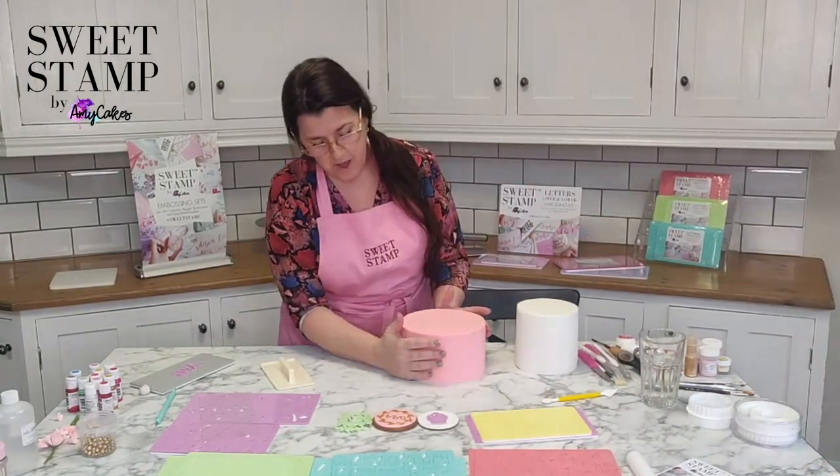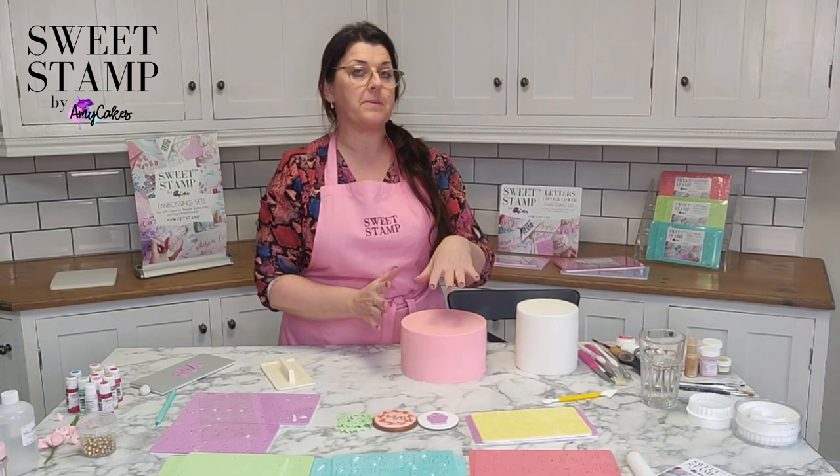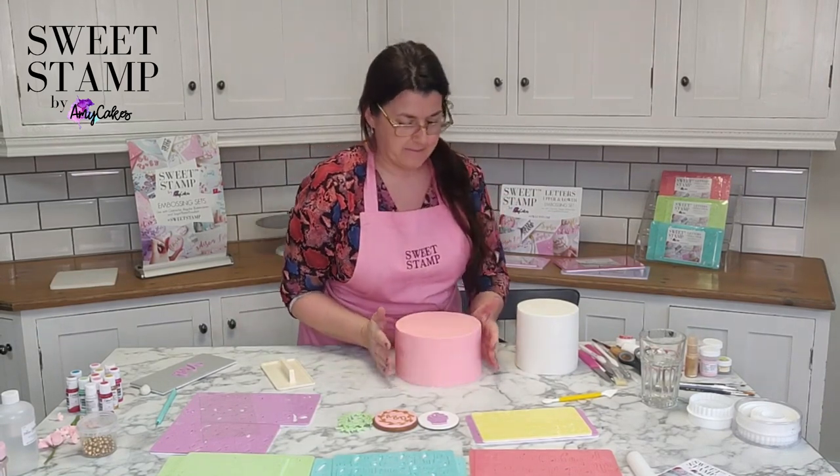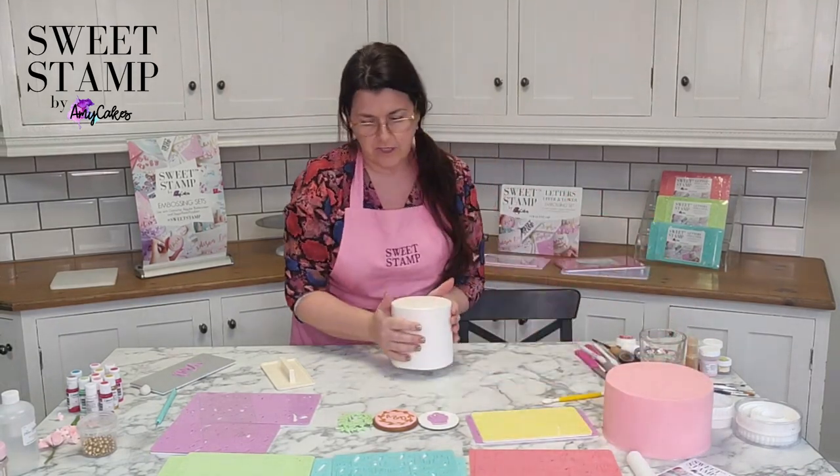And then I just come away — that's intact. So that's my light emboss. It's really pale, but you can get the idea — that's where the name is going to be. I would let that set up for maybe half an hour and then paint it.